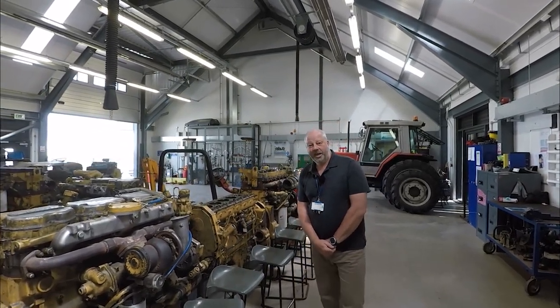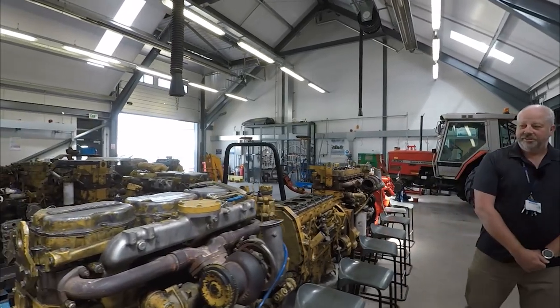In the workshop here we have a range of engines and machinery that the students get to work on. On the right here we have some CAT engines that have been donated from industry.